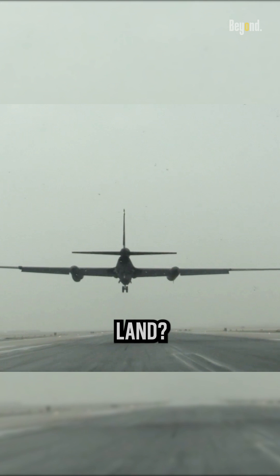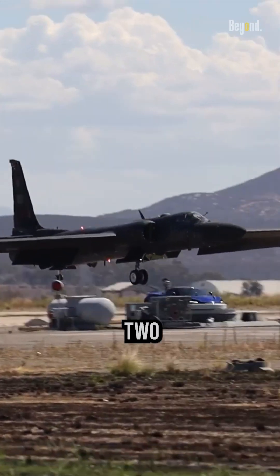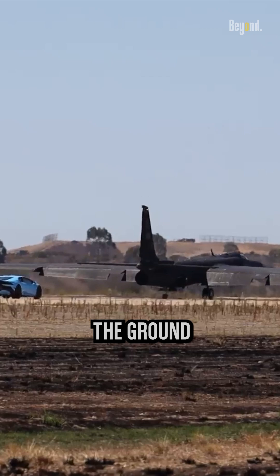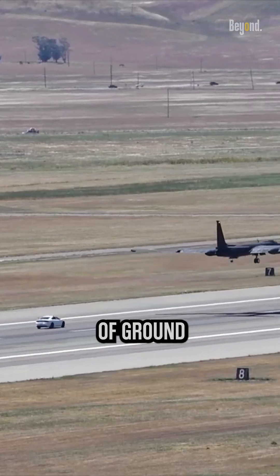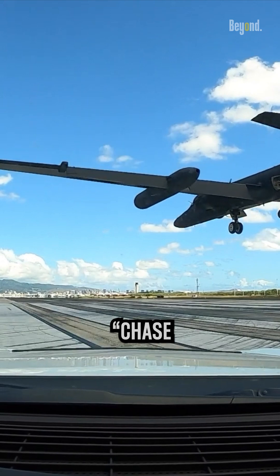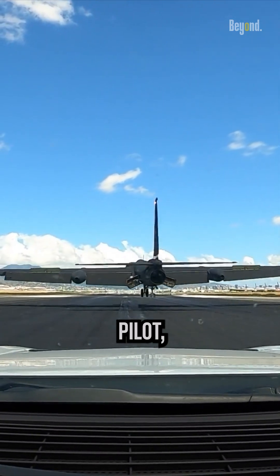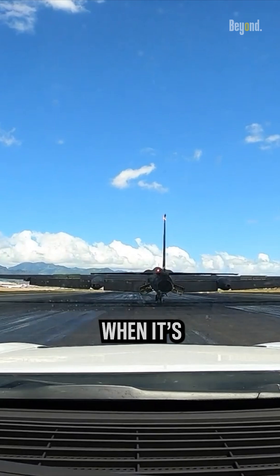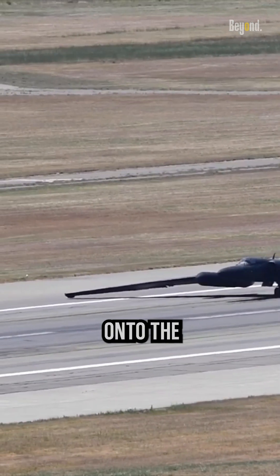How would it land? The U-2's pilot would try to land and slow the plane down on its two wheels without colliding with the ground with either of its massive wings. To help with this, a group of ground personnel under the direction of a chase car would follow the landing plane and radio back details to the pilot, like its position and height. When it's slow enough, the aircraft may be stopped by tipping one of its wings onto the ground.